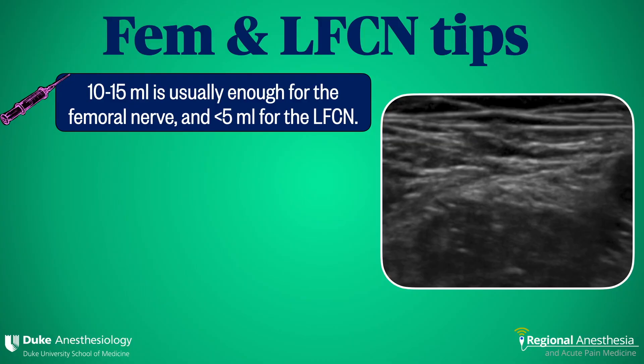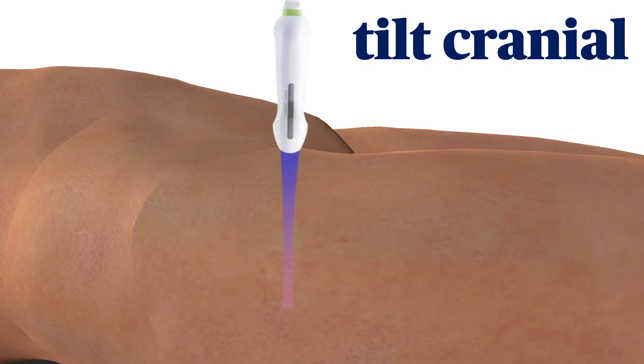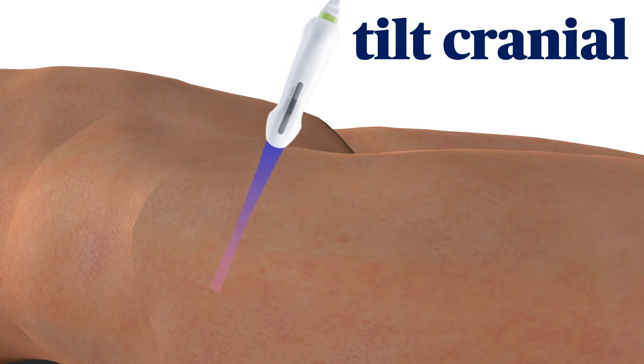Here are some tips for blocking these nerves. First, you don't need to kill these nerves with volume — 10 to 15 mils is more than enough for the femoral, and just a few mils easily blocks the LFCN. Secondly, the femoral nerve is quite anisotropic, meaning that different angles of beam incidence will cause it to light up or disappear on the screen. Typically, a cranial tilt will result in the nerve popping out of the background.